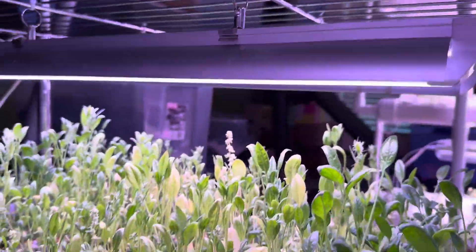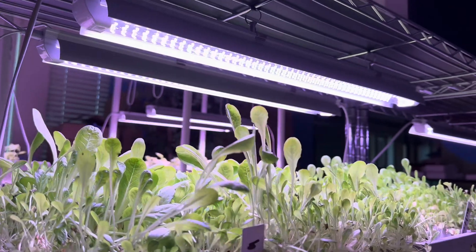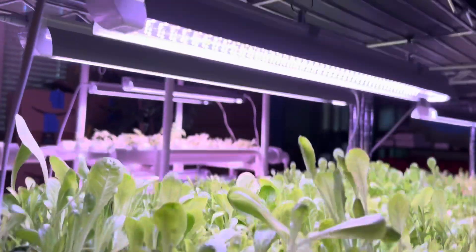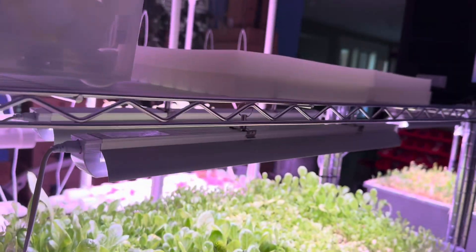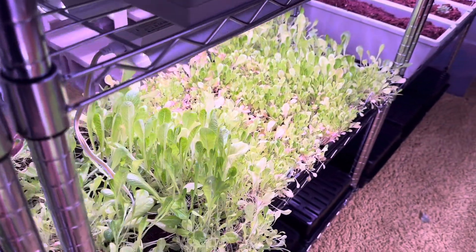Over here we've got a ton of butter crunch lettuce. I might move this eventually and kind of turn the pots to just let the leaves get more comfortable, and I'll probably water it a little bit more.